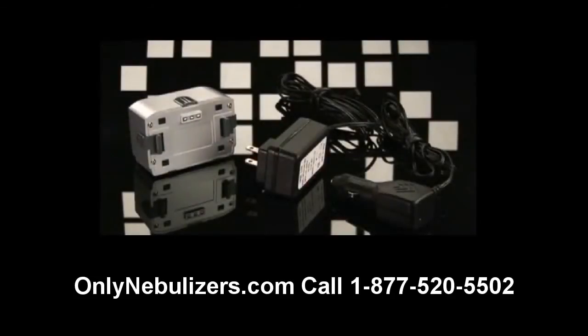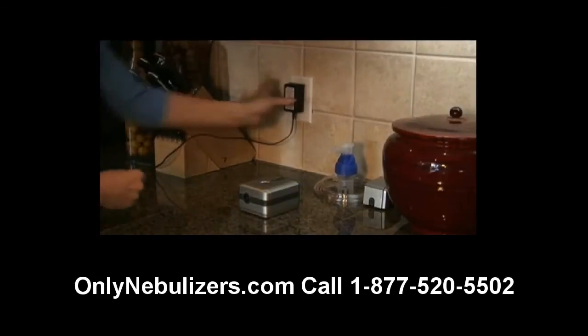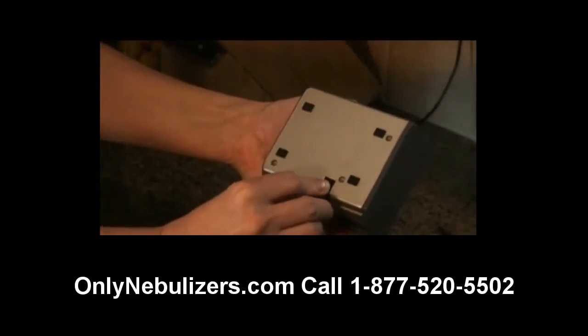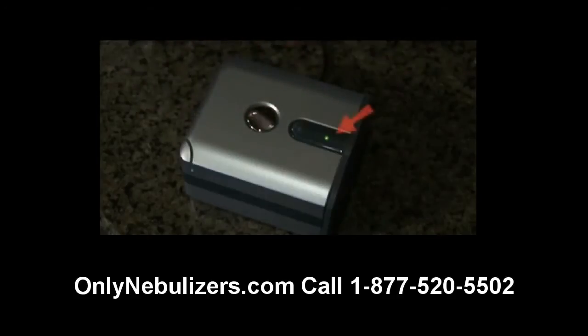Your DeVilbiss Traveler can be powered in several different ways for your convenience. To use your Traveler with a standard power outlet, simply insert the AC adapter into an appropriate wall outlet and then insert the opposite end of the power cord into the power socket of the Traveler. The power indicator light will display green when the unit is turned on.